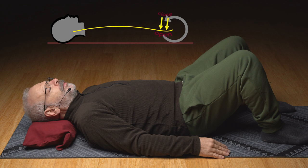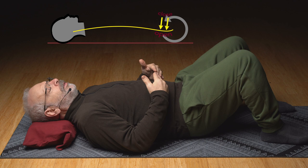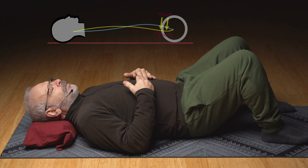Look at how the front tightens. Where is that? And relax out of that very slowly.